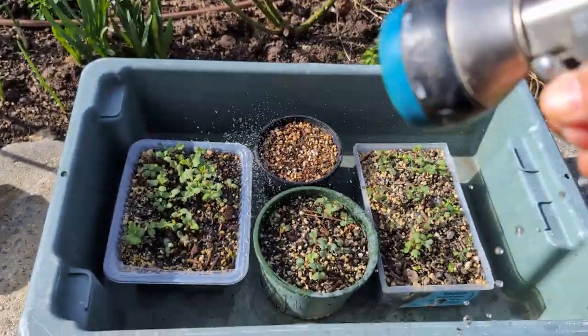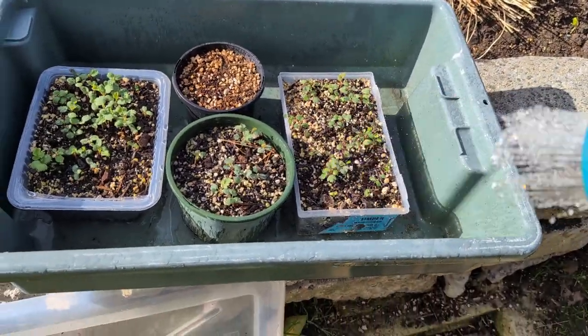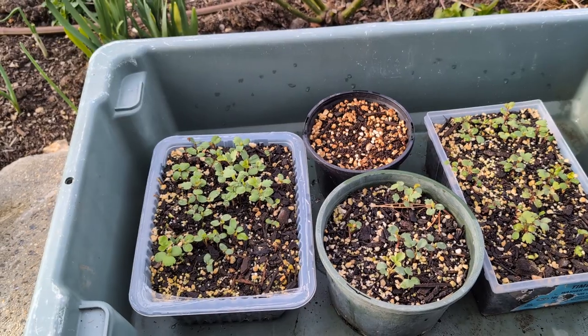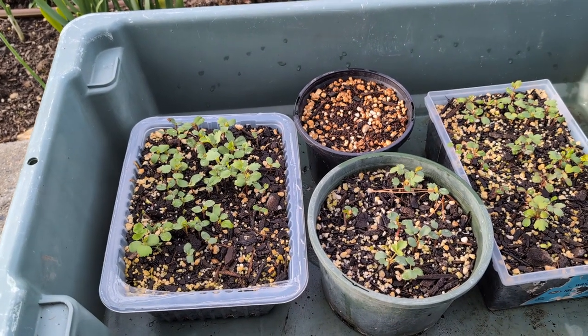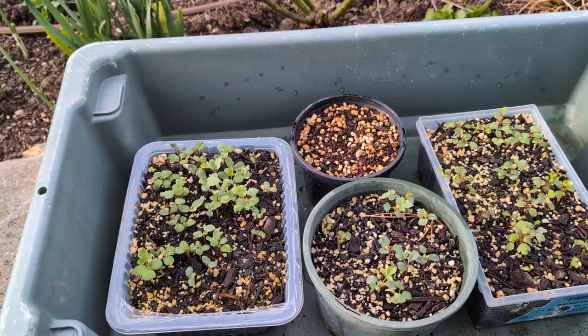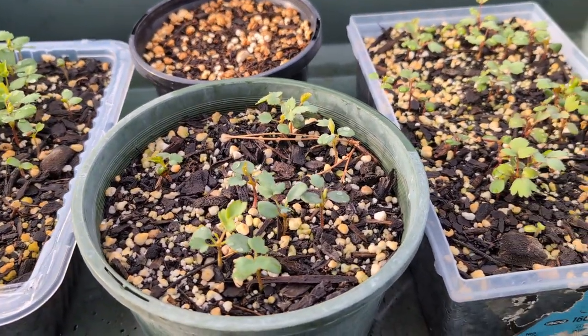I don't water them much — just each time a light swing around, very lightly. I don't want to over-water them, because over-watering can kill them too. At this stage they have roots but not that many, so you have to be careful about that.